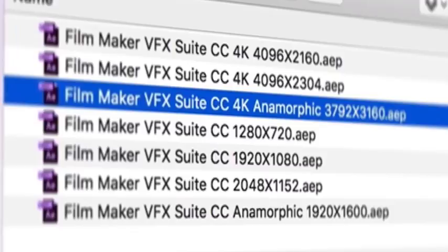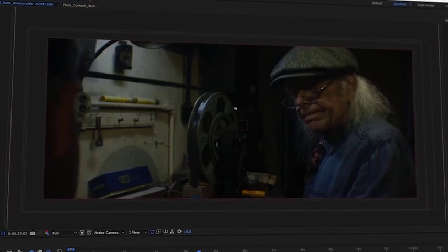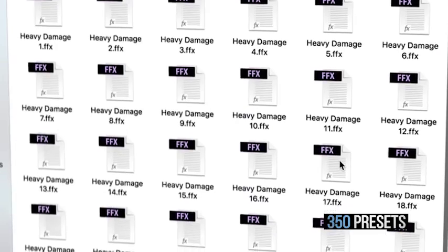Filmmaker VFX Suite is built for Adobe After Effects CC and above, from 720p, 1080p, 2K, 4K as well as anamorphic. A vast library of presets are included to help speed up your workflow.